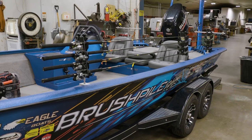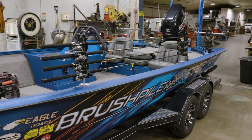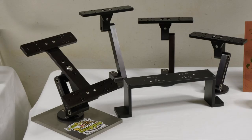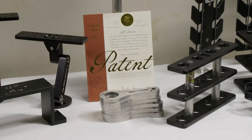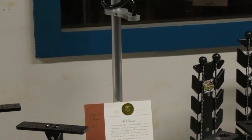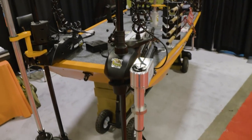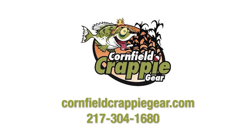Russ Bailey here for BrushPile Fishing. We are here in Kentucky at Cornfield Crappie with Mark Riddle. Mark, you just rigged our boat — absolutely great products you have. Can you tell the folks about all you have to offer? We've got our monitor mounts, a new bridge, and the thing we've done the most with has been the Cable Saver — we've actually sold them worldwide. We've got them out to put the live scope on the trolling motor. Cornfield Crappie — if you want the boat that looks good, Cornfield Crappie.